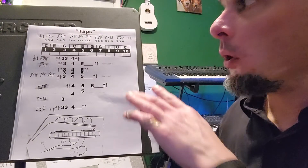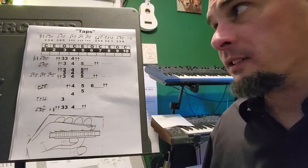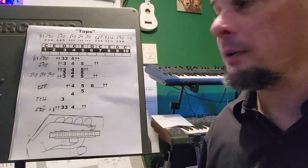Some people play it with longer sustains, some people play with sustains on all of the long notes, but that's the general idea — that's the way the melody sounds. And that is all blow notes between blow 3 and blow 6.